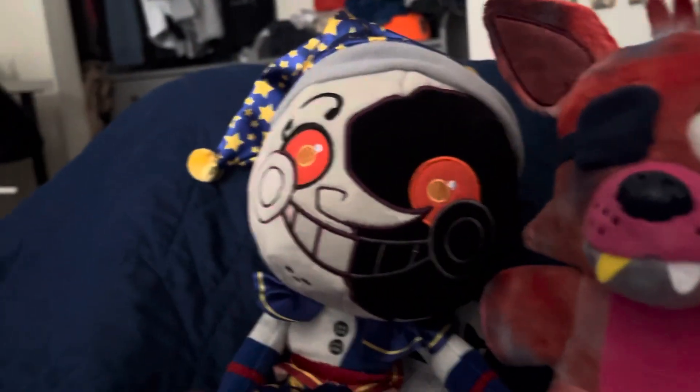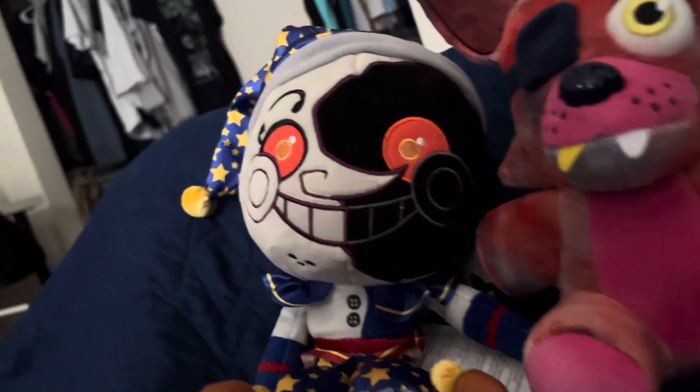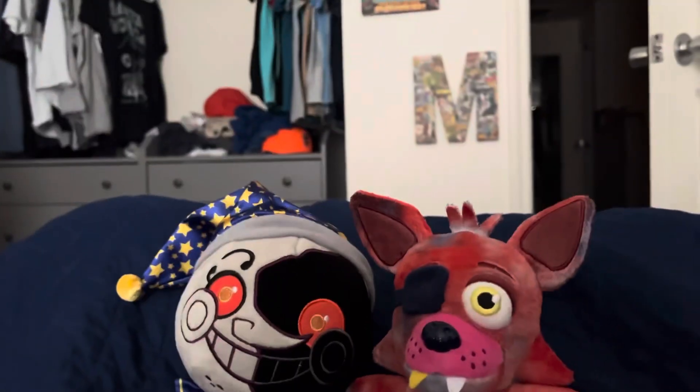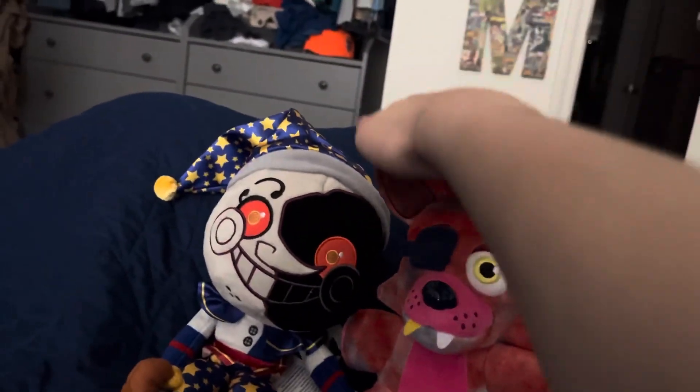Hey guys, welcome back to another plush review. Since the last video where we had a review on Danny and Teddy Freddie, we now have Teddy Foxy and Moon.